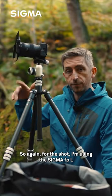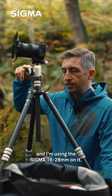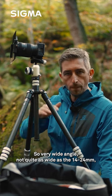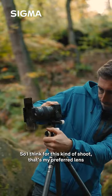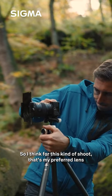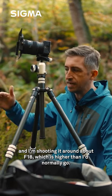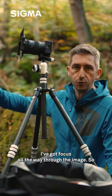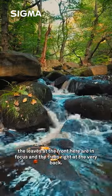For this shot I'm using the Sigma FPL with the Sigma 16-28mm lens — very wide angle, not quite as wide as the 14-24 but a lot lighter and you can put filter holders on the front, so I think for this kind of shoot that's my preferred lens. I'm shooting at around f/18, which is higher than I'd normally go, but I want to make sure I've got focus all the way through the image, so the leaves at the front are in focus and the trees right at the very back.